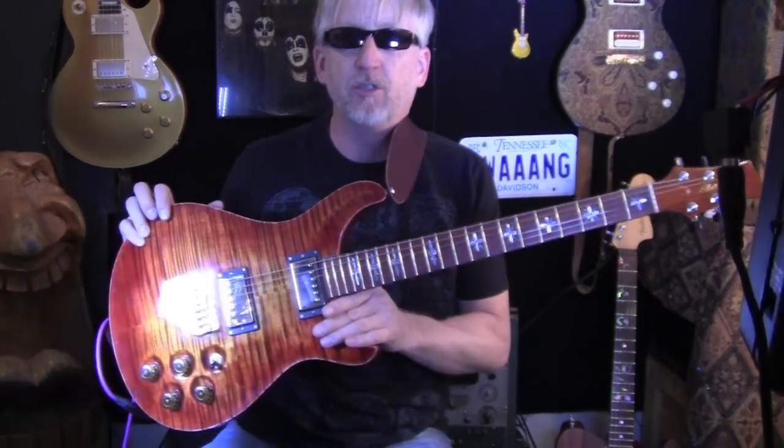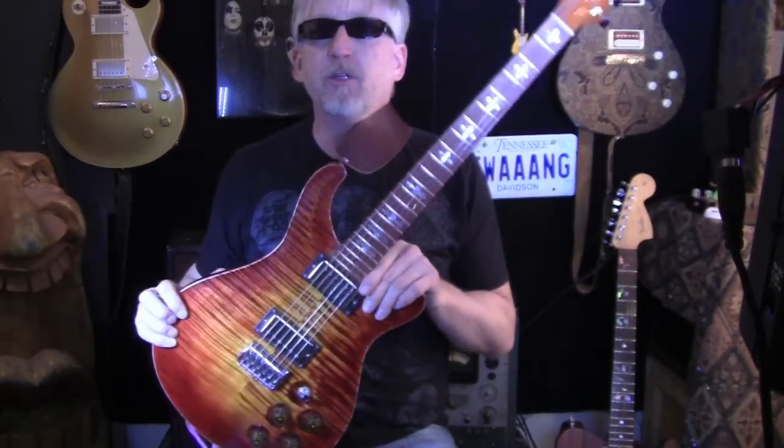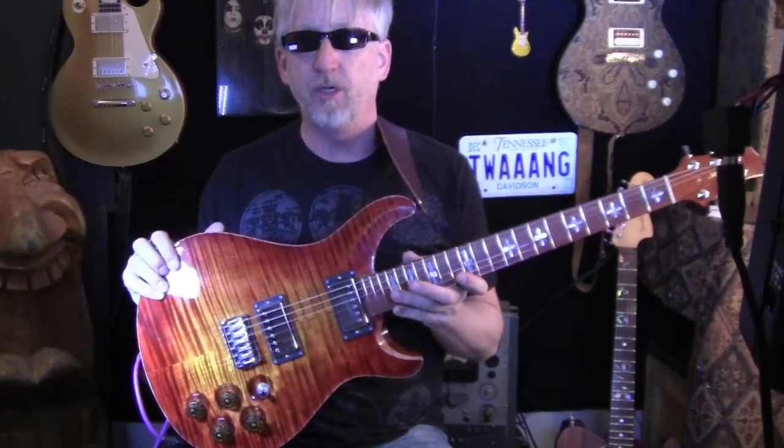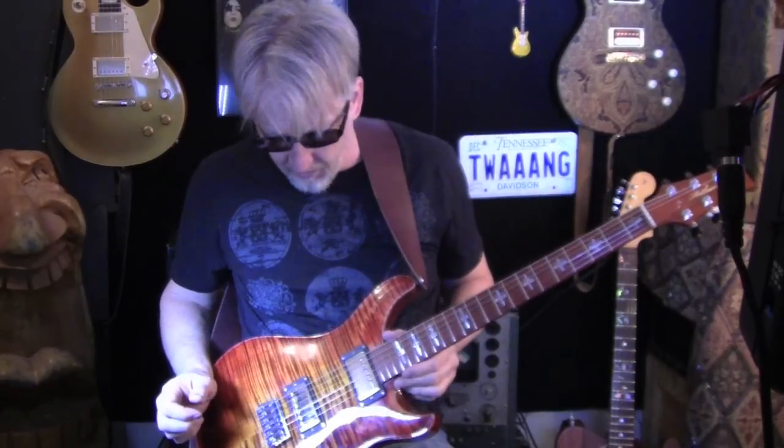Twang bangers, we are back with a new creation by Chris Johnson of Matthews Guitars. This is a pretty cool guitar — it's his personal guitar and it is now up for sale. He's building his business and he's letting this jewel go. It's a double cut, 25-inch scale with a Seymour Duncan 59 neck pickup and the JB in the bridge.